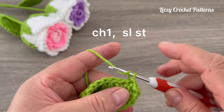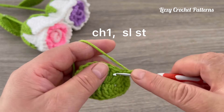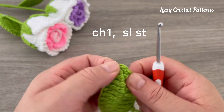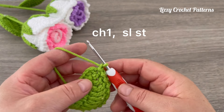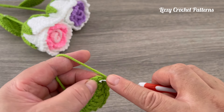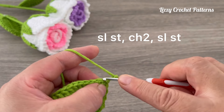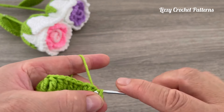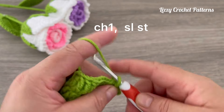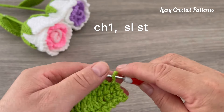Continue chain one, slip stitch to the middle of the three stitches at the top. In the middle stitch, slip stitch, then chain two, slip stitch into the same space. Now chain one, slip stitch in the next stitch — one chain, slip stitch — repeating this all the way to the end. Chain one and slip stitch in the last stitch available.